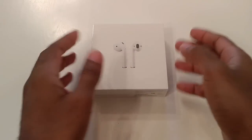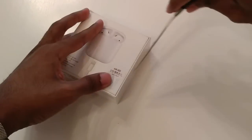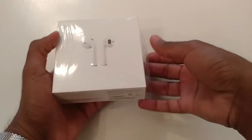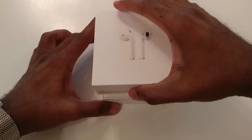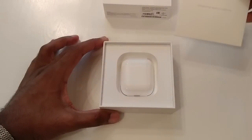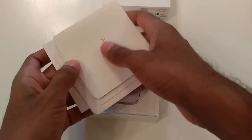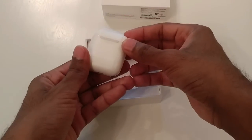All right, let's bring out the knife and start cutting away. There we go, first step done. 'Designed by Apple in California' — let's see what's inside the box.